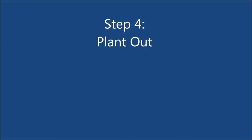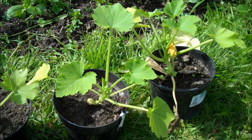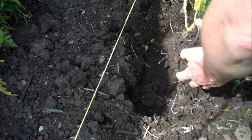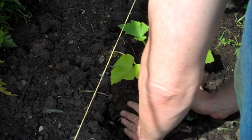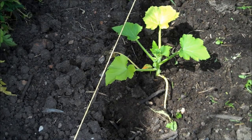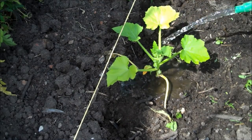Step 4. Plant the courgettes outside when there is no danger of any further frosts. Water in the plants well and leave 2ft between each plant.